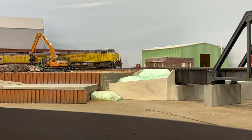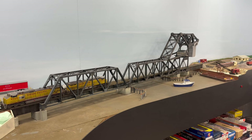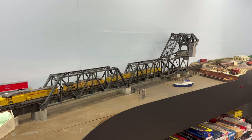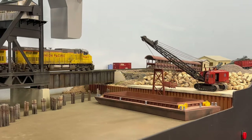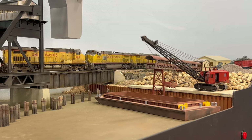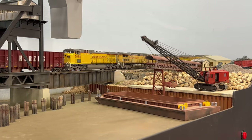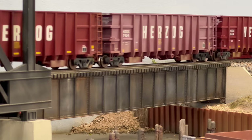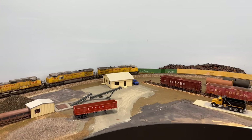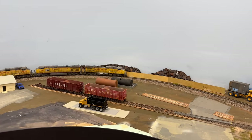As the train exits a reversing loop it begins to cross over the Calumet River. This segment features an operational bascule bridge that is paired with various other bridge sections from both Walther's and Micro Engineering. Be sure to check out my other video that features the work previously completed in this area. I'm hoping to finally get the water poured over the upcoming winter. The west bank of the Calumet River features Semper Fi Sand and Gravel and is also home to an additional scrap metal and trash processing industry.